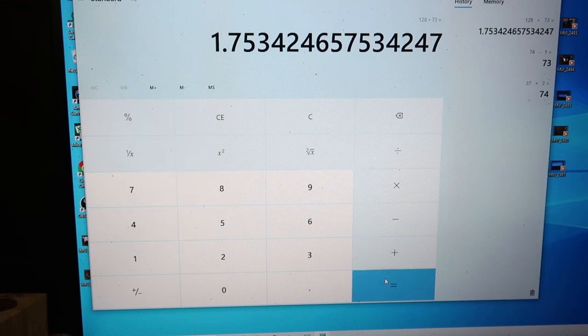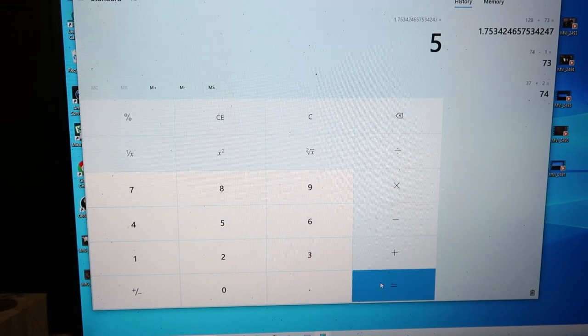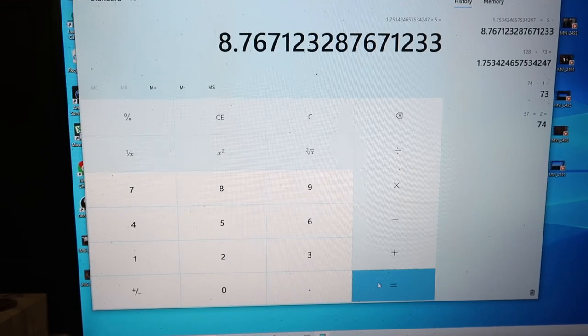Now I need to make a solution of 5 gallons to start with. I'm not sure how much I'll be needing, but I think it'll be more than 5 gallons. So I'll go times 5, which equals about 8.75 ounces of 37% concentrate Promethean mixed in with about 5 gallons, or a little bit less than 5 gallons of water, to get the solution I'll need to start dunking my clothes in.